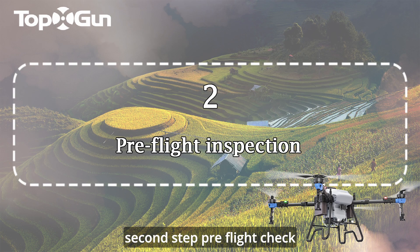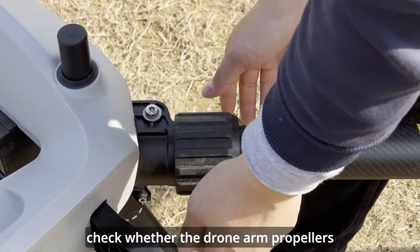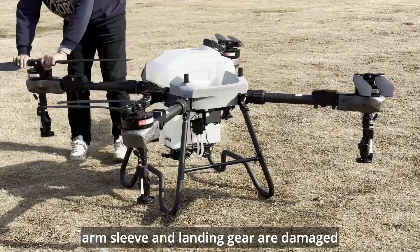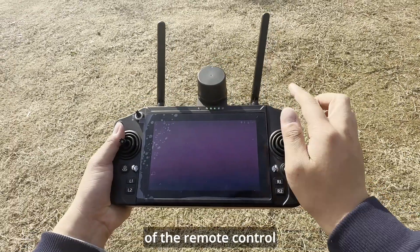Second Step: Pre-Flight Check. Check whether the drone arm, propeller, arm sleeve, and landing gear are damaged. Check the appearance, network, and battery capacity of the remote control.